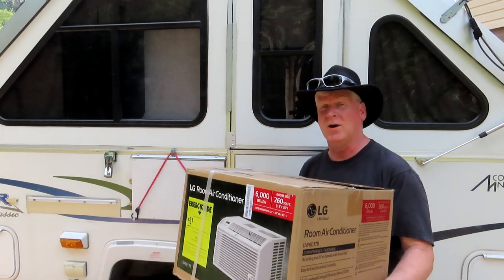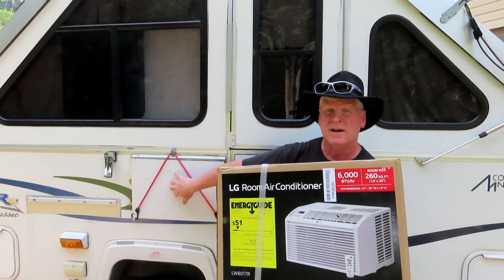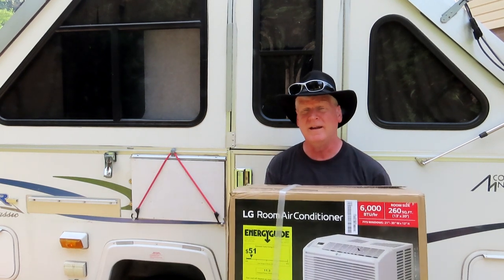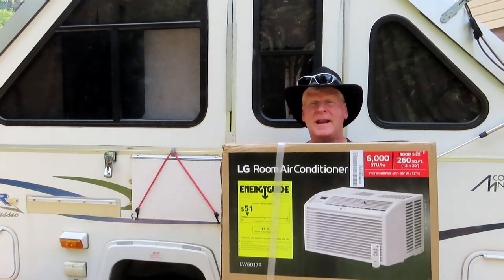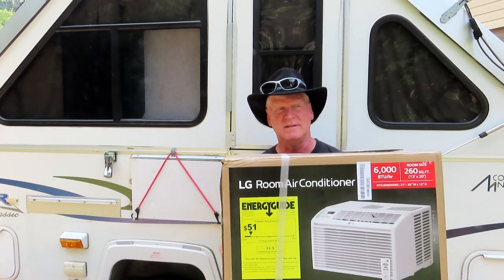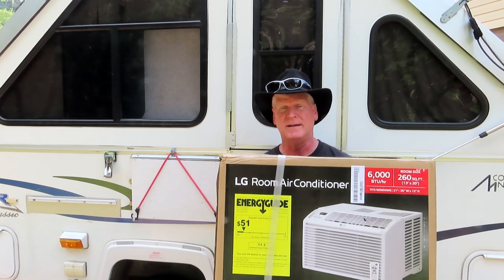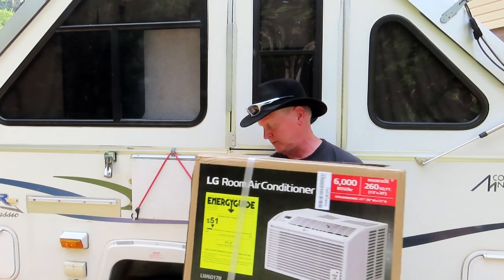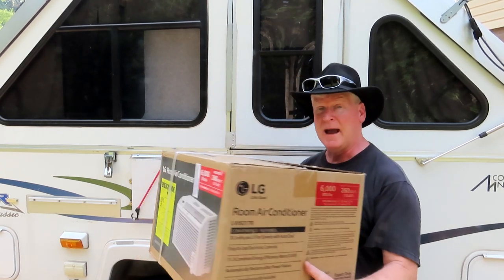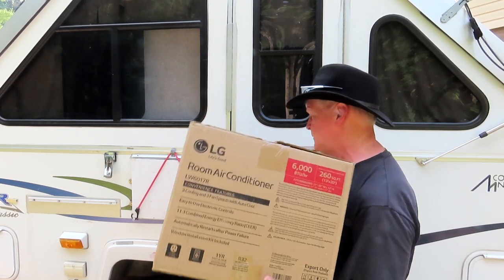I've taken my air conditioner out so it isn't hurt by the jostling on the road. But now you can get a 6,000 BTU air conditioner, which I just got from UPS. You can get them on Amazon for $318 — they're really nice. I'm going to install this and see how it works this weekend.